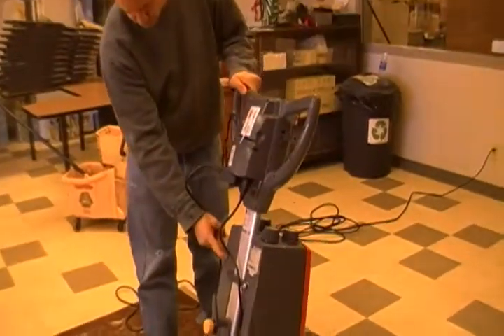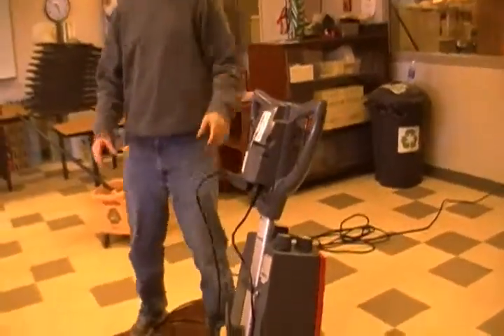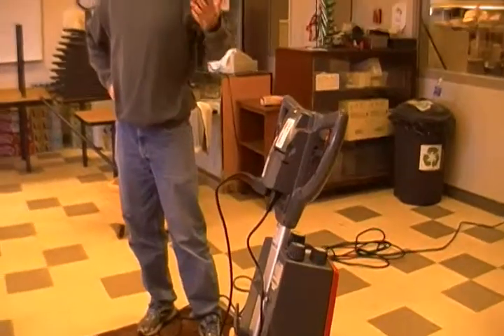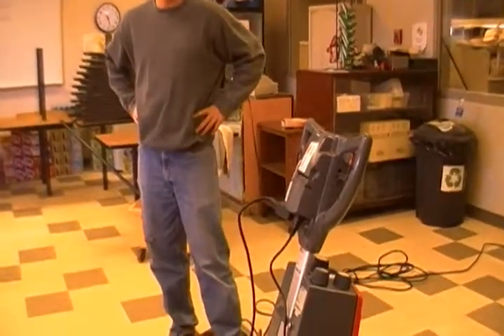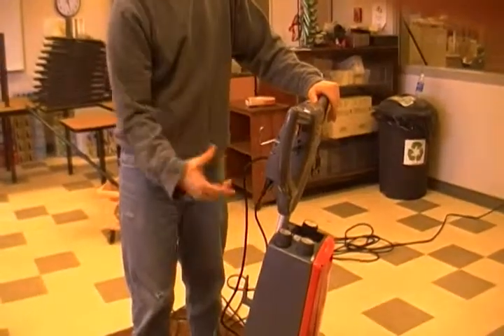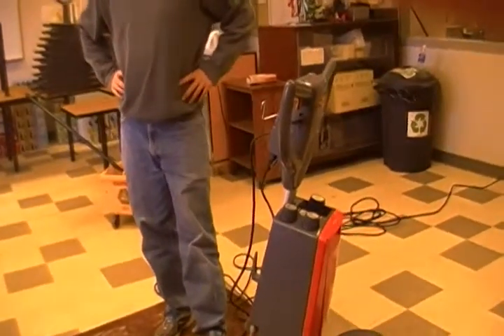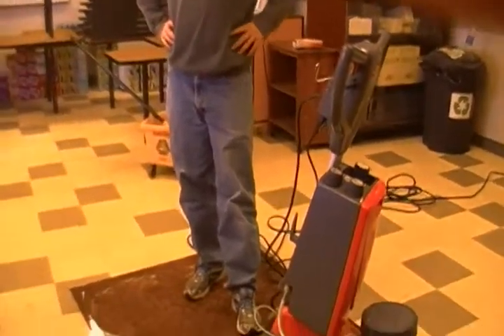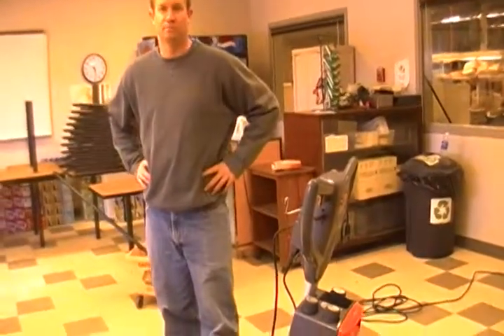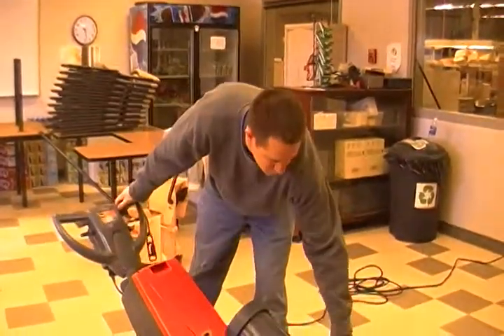If you ever want to drain the tank out, you can drain it by undoing this one, and that will drain the tank for the dry foam. As far as square footage per tank, there's really no rating for it — just fill the tank back up once it runs dry. There are four different settings so they don't put a square footage rating. If you don't use the whole tank you can just leave it in there; it won't hurt anything. If you let it sit for a couple of weeks you might want to drain and use new solution. To get the brush off, just tilt the machine back, quarter turn and it comes off.